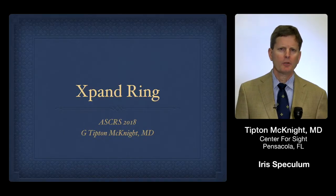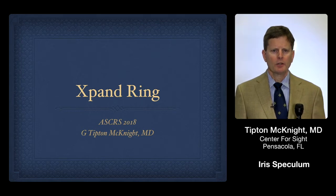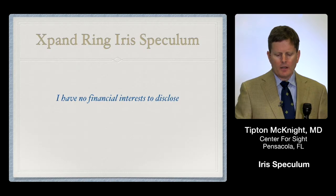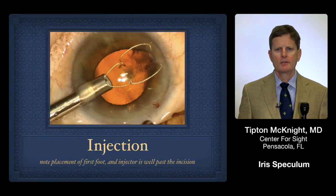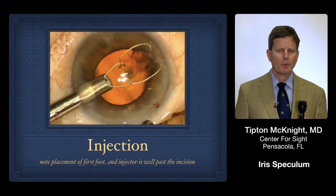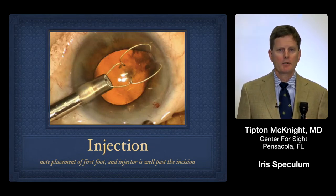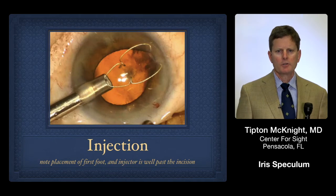I am Tip McKnight from Pensacola, Florida, and practice with Center for Sight. I want to talk about three things: first, the basic insertion technique; then where I specifically find the Expand ring helpful; and finally, just a few tips or pearls. So the injection technique is to install the initial foot at the distal iris.